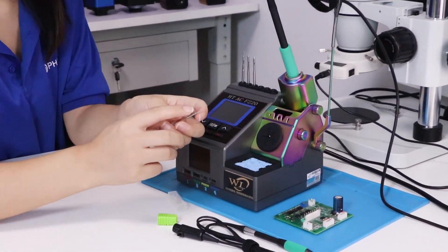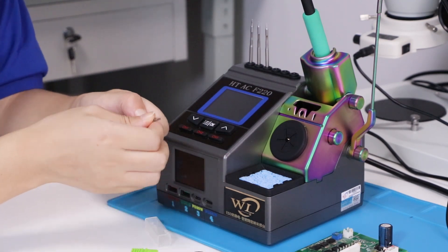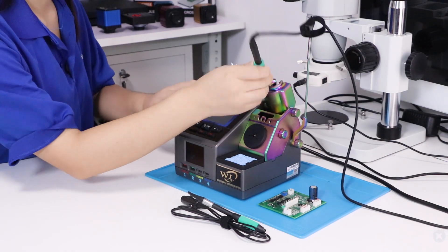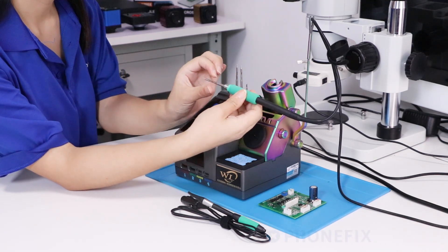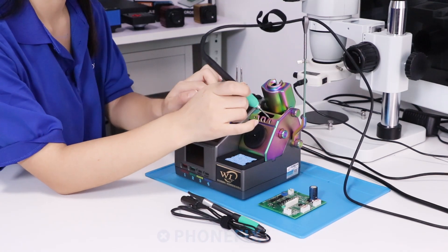You can use the butt tip with the C150 handle. Clap the tip with the handle and push the tip through the hole.